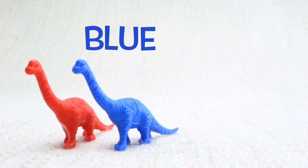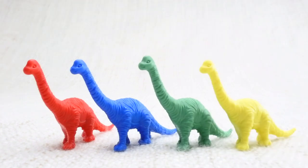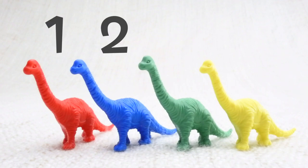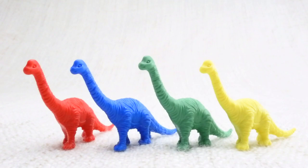A blue one, a green one, and a yellow one. Let's count them together: one, two, three, four. Now we've counted them, let's say bye to the red Brachiosaurus. Bye!